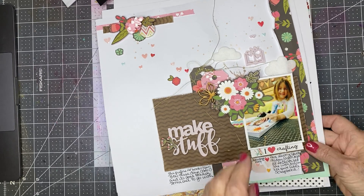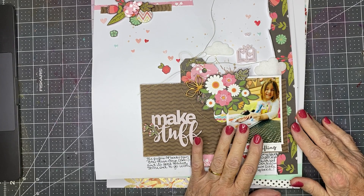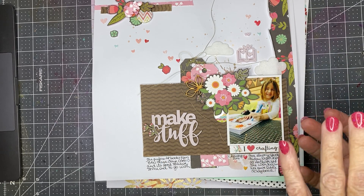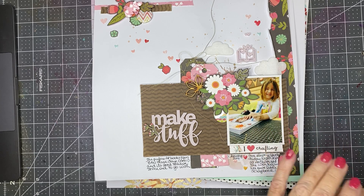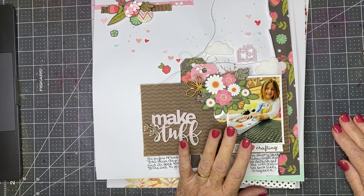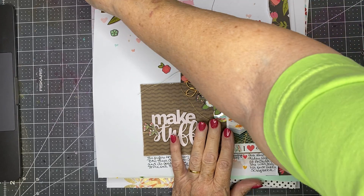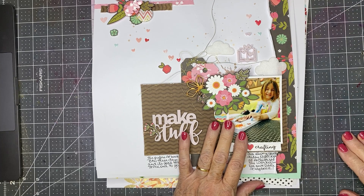I now have seven or maybe eight layouts here to share with you, and I have a stack of nine more that I did during the week but can't share because they don't go live until after today. Plus I have one that's in the works, and all kinds of strange things happened.